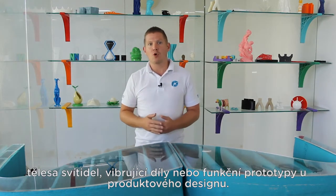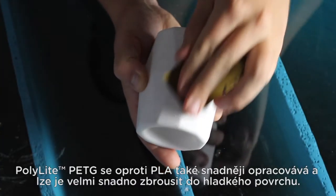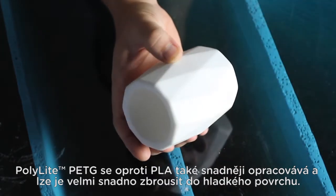Vibrating parts or more functional product design prototypes. PolyLite PETG is also easier to post process than PLA and it can be sanded to a nice smooth finish very easily.